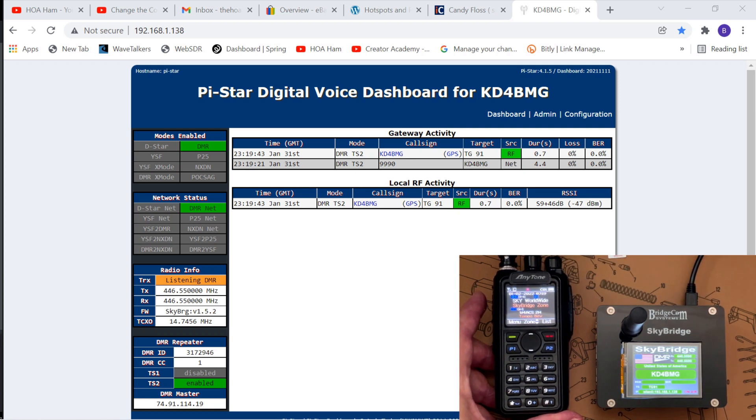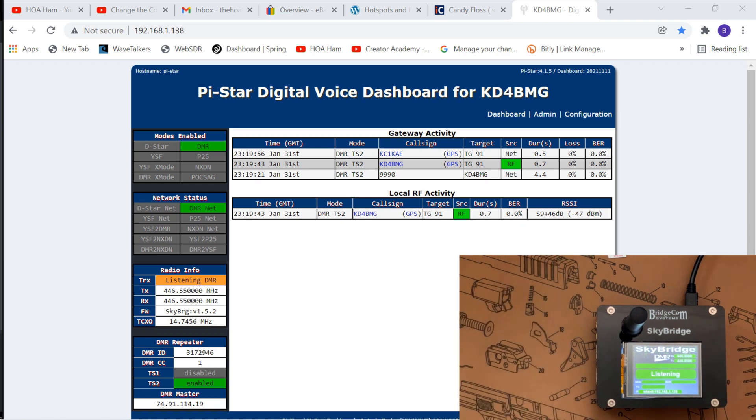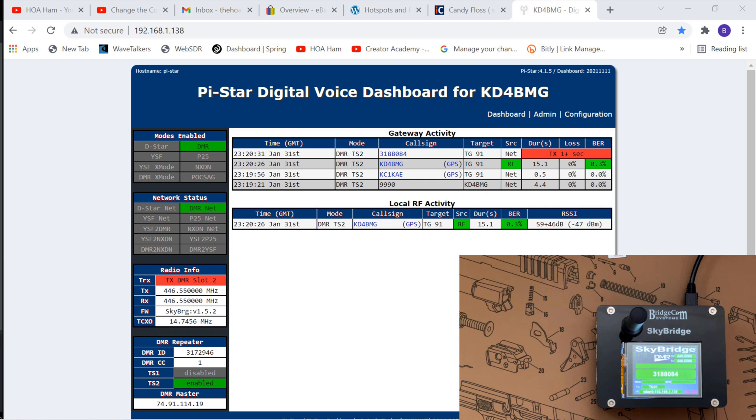We seem to have connected. Let's see if there's any traffic. Somebody keyed up. 'This is KD4BMG — can someone come back and tell me that my equipment is operating okay? I had my PiStar hotspot go down recently and I just powered back up with a new card. I want to make sure I'm transmitting okay.' Charlie came back — thank you. Let's see the lights. Transmitting fine. Thanks for that, appreciate it, friend. 73.